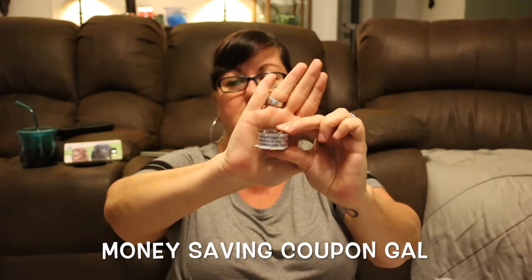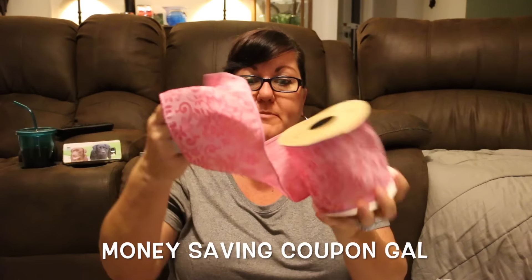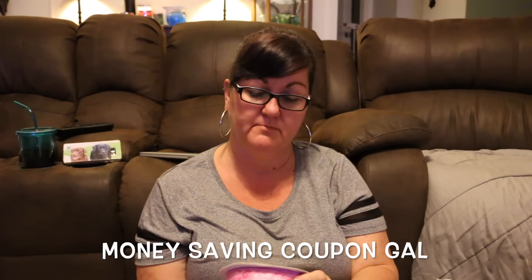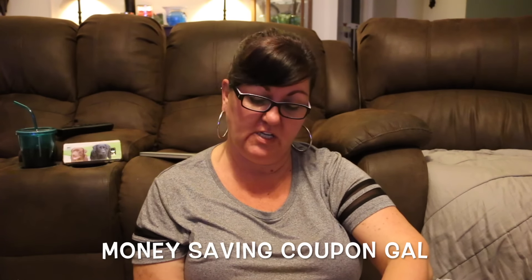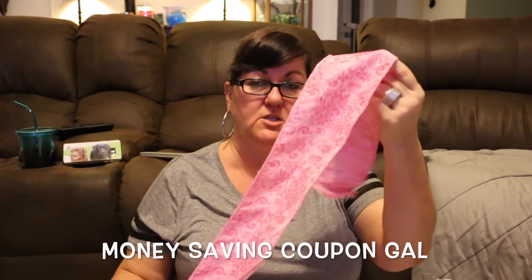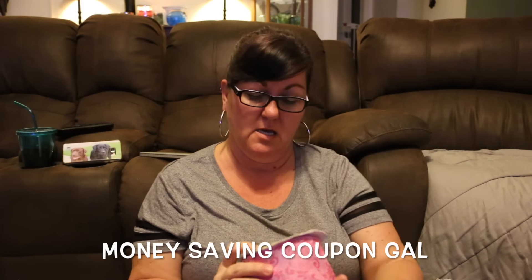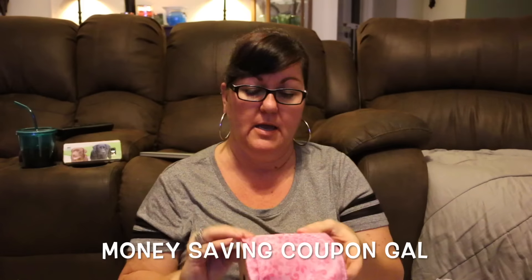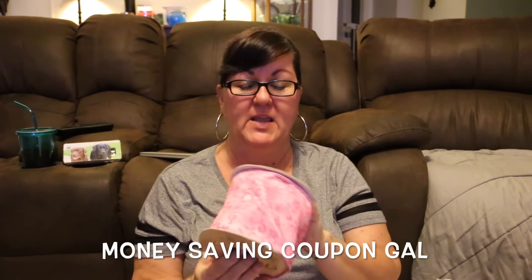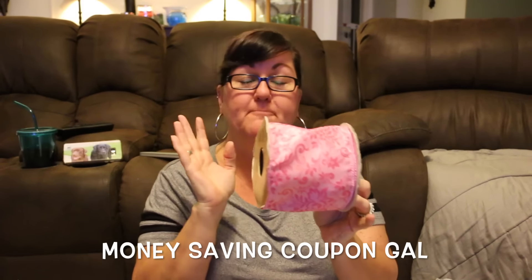Over by the fabric section I found another clearance ribbon display. I found a pretty pink ribbon — 15 yards, about three inches wide, and it has wire in it. I thought it would be nice for an Easter wreath. It still looked like it had never been used; I think the plastic just got ripped off, which is why it was marked down. It was normally $15.99 and I got it for $1.50 — I could not pass that up.